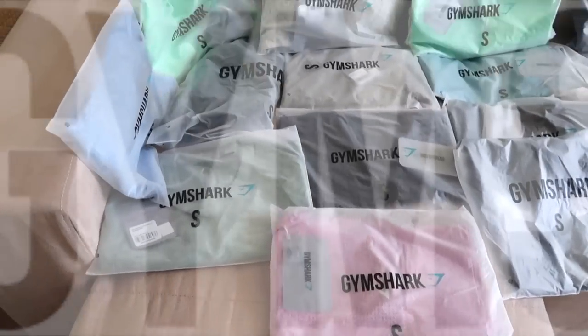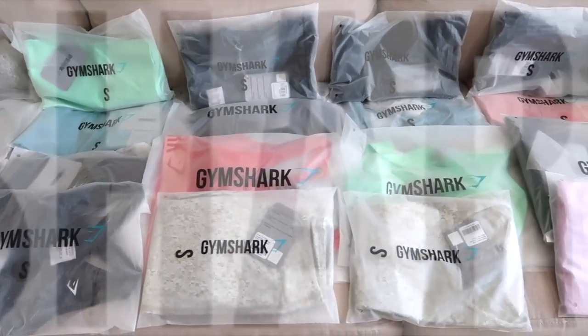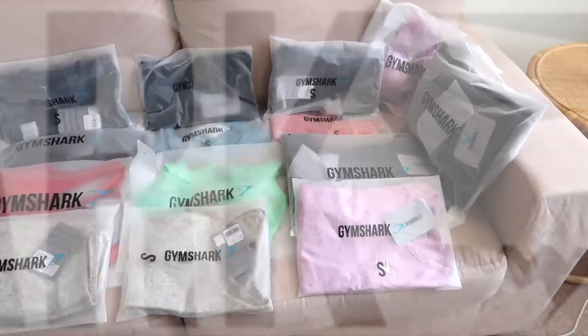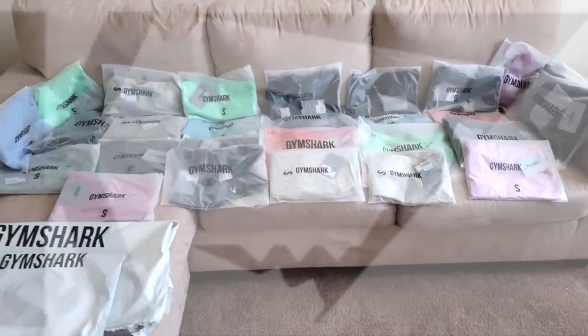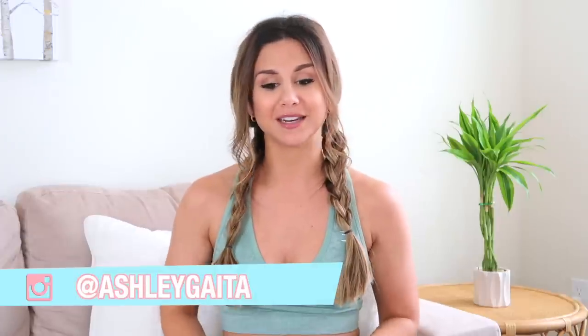I may have gone overboard, okay — I may have gone a little bit crazy on the Gymshark summer sale. What's up you guys, welcome back to the channel, and if you're new, definitely subscribe because I make new videos every single week — a lot of Gymshark reviews. Especially after this haul you're gonna see a lot more in-depth reviews. Give this video a like, let's just dive in — I hate long intros.